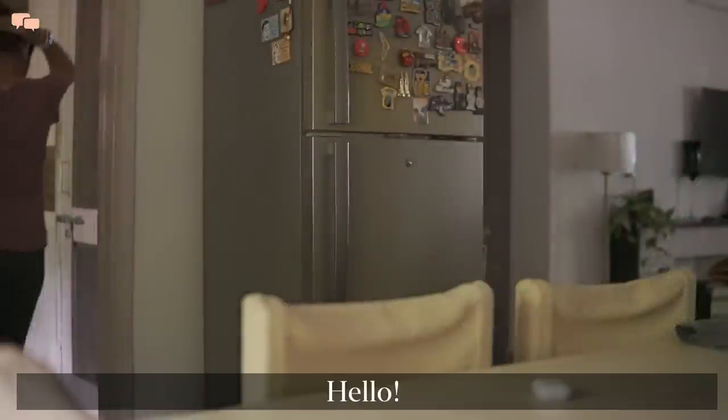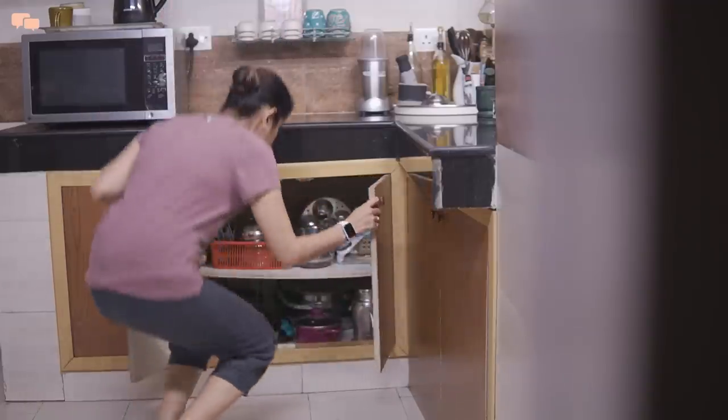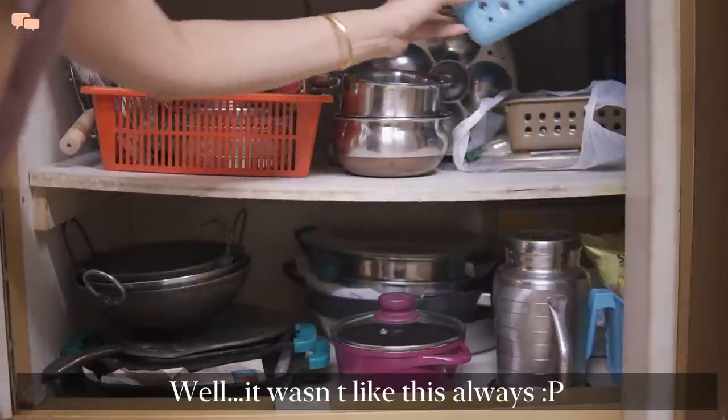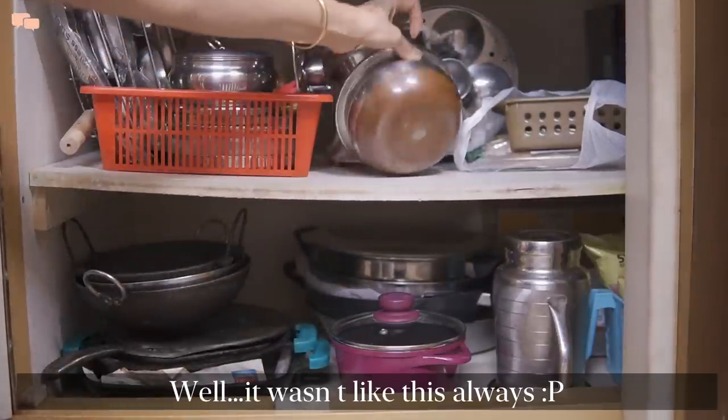Hello everyone and welcome back! Today is one of those days when I had a long list of work to finish. My non-modular kitchen cabinets needed some serious organization. Cooking utensils are all over the place, because of which a single plywood partition has bent badly.